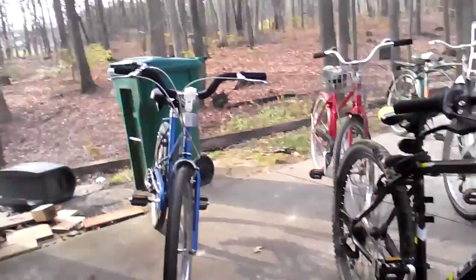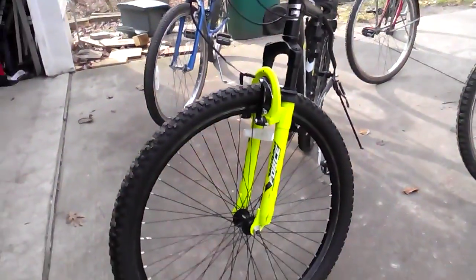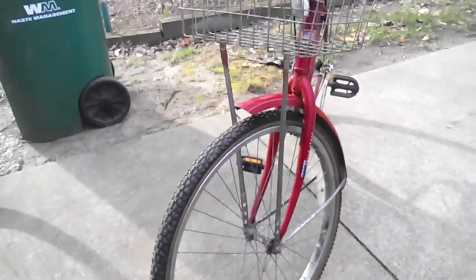I'll skip my dad's bikes. That's a blue Nashiki bike, which is kind of part of Schwinn. That's a Walmart Genesis bike, which is good for winter. And here's an old 80s Huffy three-speed.